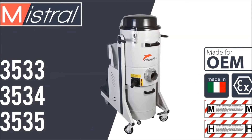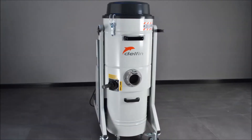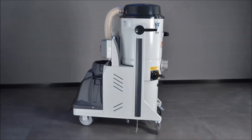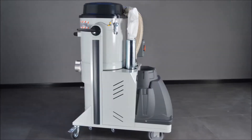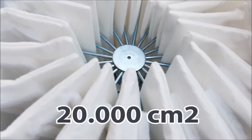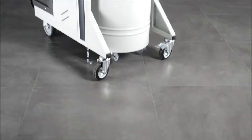Introducing the Mistral 3-Phase Industrial Vacuum Cleaner. The Mistral 3-Phase is the most compact 3-Phase Industrial Vacuum Cleaner in Delphin's range. It features a wide L-Class filter as standard, while M or EPA filters are available as options.